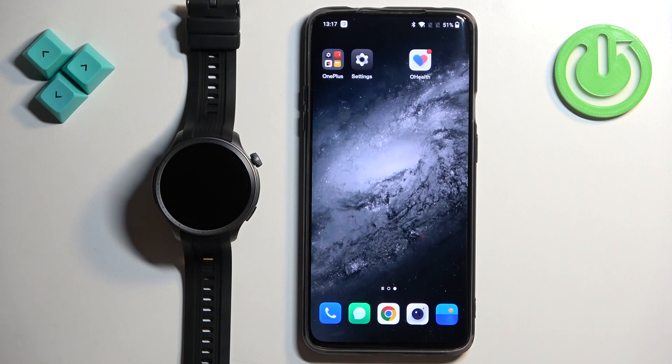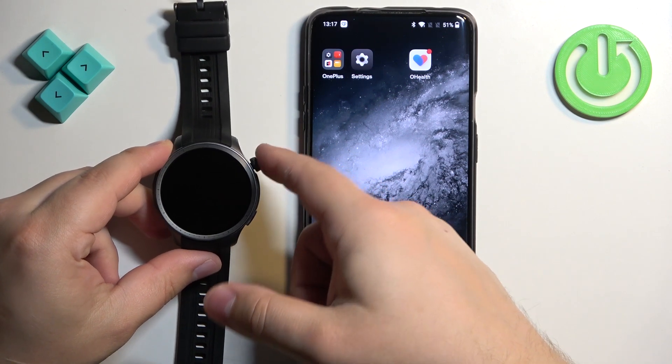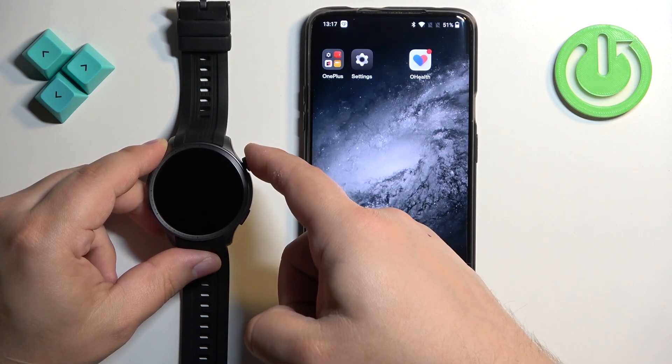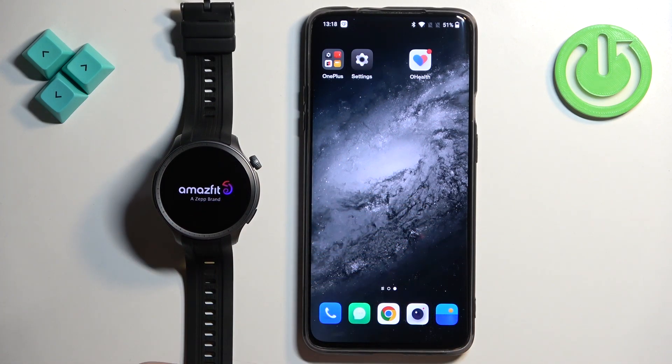First we need to turn on our watch, and you can do it by pressing and holding the crown button here. Keep holding the button until you see the Amazfit logo on the screen. Once you see the logo you can release the button and wait until the watch turns on.